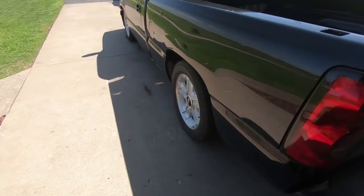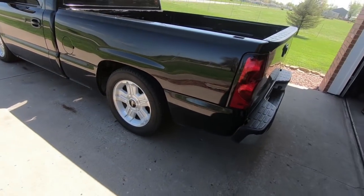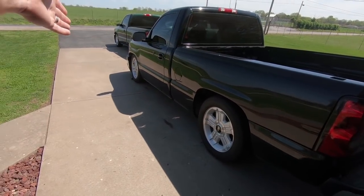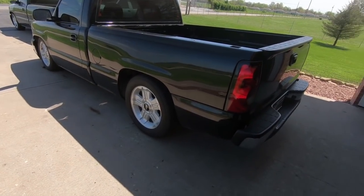He literally just dropped it off — I wasn't going to do it until tomorrow, but I've decided to go ahead and do it now. So we're going to lift this thing off the ground. I've already got the front wheels chalked up, let's get started.